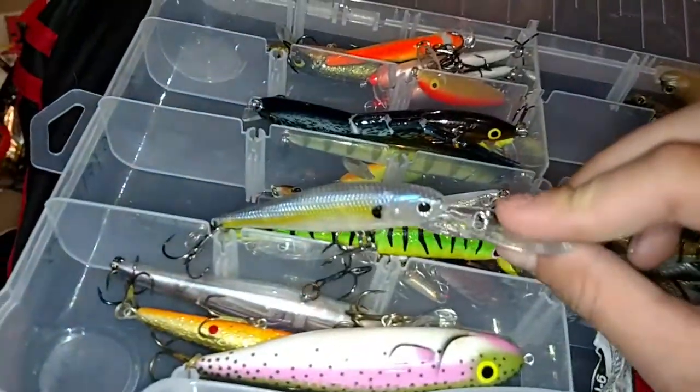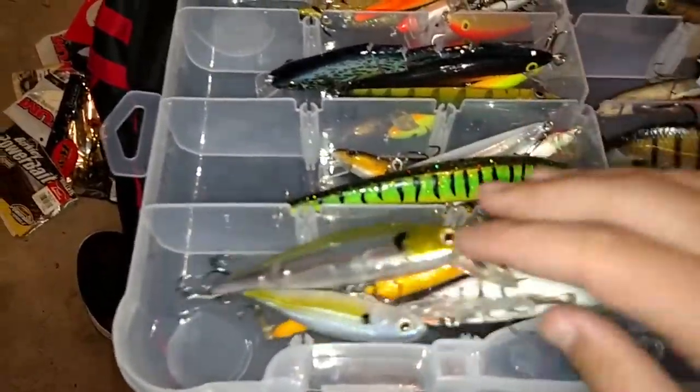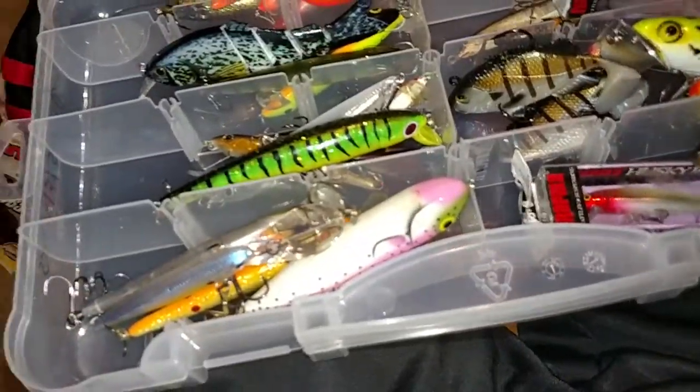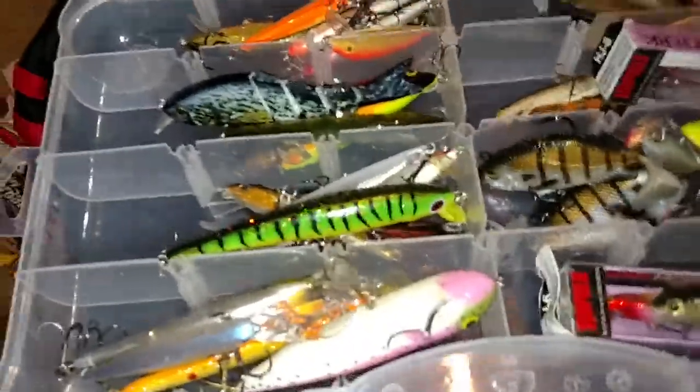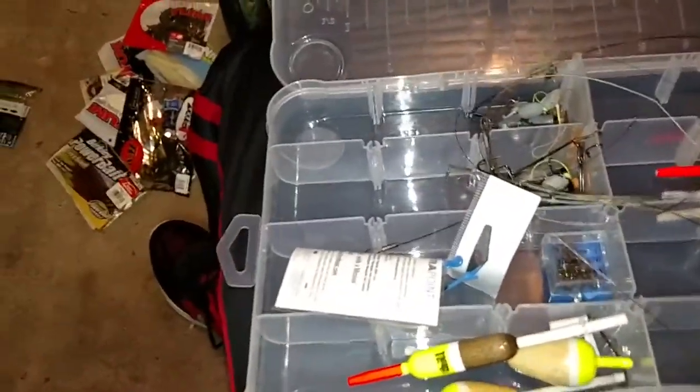My jerkbaits and other varieties — floaters and divers. I've got some soft stuff in here, I've got a Jitterbug. I love the Jitterbug — I lost two of them last summer, I need to get more. I have a little trout presentation thing here that I recently got in a Lucky Tackle Box. I got another jerkbait down here too. I use jerkbaits quite a bit — I probably use them the most out of all the other stuff.